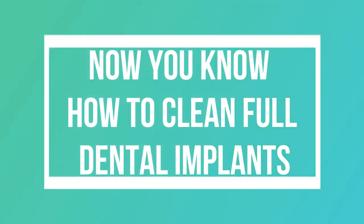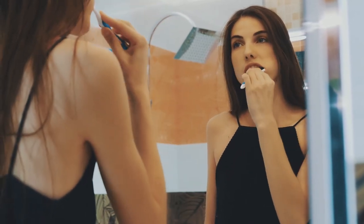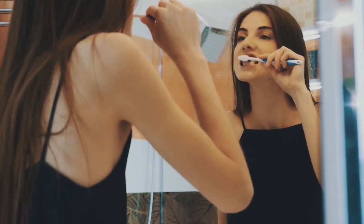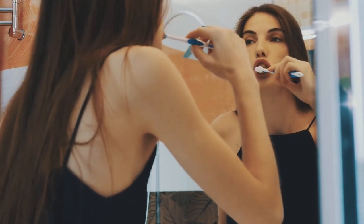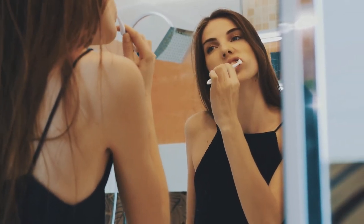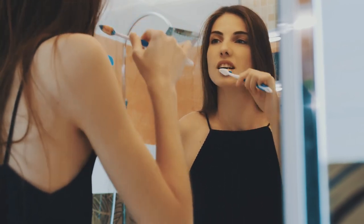Taking care of implants or any other artificial restorations doesn't differ much from taking care of natural teeth. This is because the same problems that could affect natural teeth could also happen to dental implants and crowns, except for decay of course. So the next time you wonder how to clean dental implants, just think of what you would do to keep your natural teeth clean — and do just that.